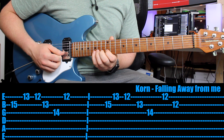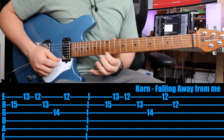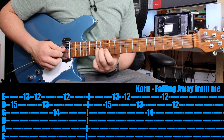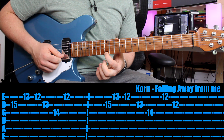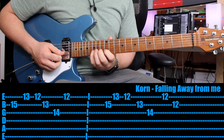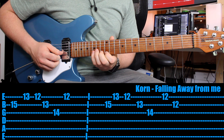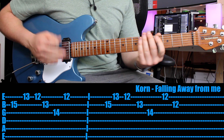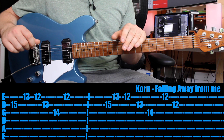For the second part, there's only a slight difference. Again: pinky, 13th, 12th, then 13th on the B string, 14th on the G string with the third finger, then 12th on the first string, then up a string — 12th on the B string. That's it. That's the clean, haunting melody — the whole thing. Now let's switch to distortion and check out the next heavy riff.